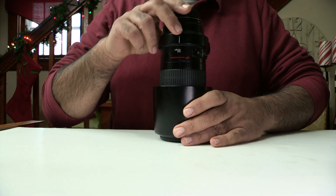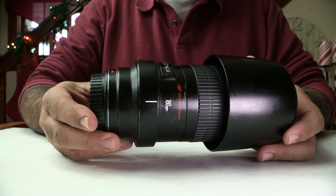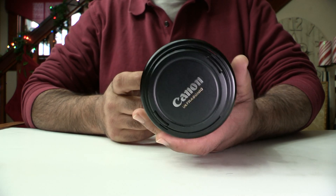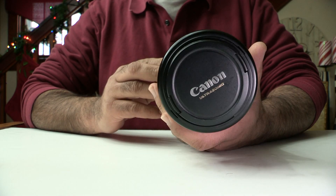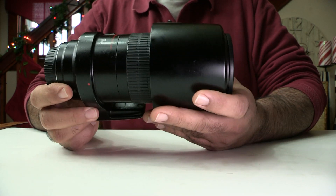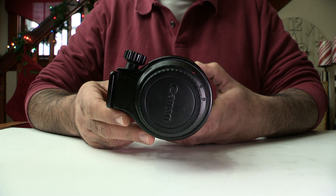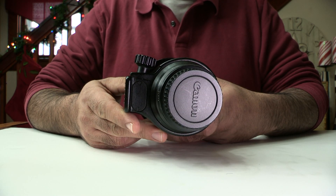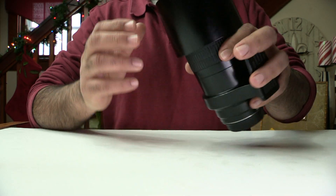Here is the Canon 180 millimeter macro lens. If you are trying to get into macro photography, I would recommend this lens. I have used other lenses for macro but this one gives me a little more distance, and that's what I was looking for — a little more distance from my subject.